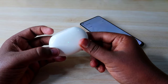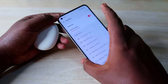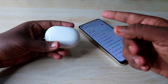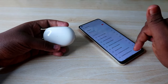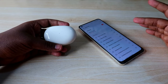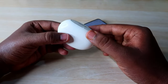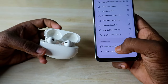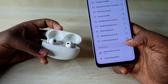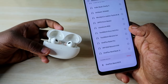Now close the charging case door, wait a few seconds, and enable Bluetooth on your nearby smartphone. If you're an Android user, open the charging case door and you'll see a pop-up notification. If you're an iPhone or laptop user, go to Bluetooth settings and find the Realme Buds R5 Pro. Click pair, then allow access, and confirm the pair option.